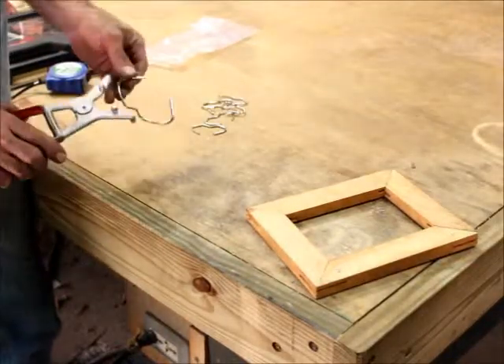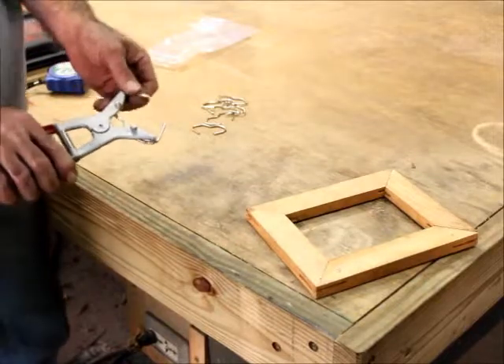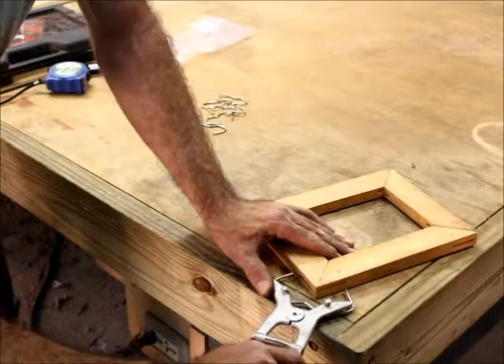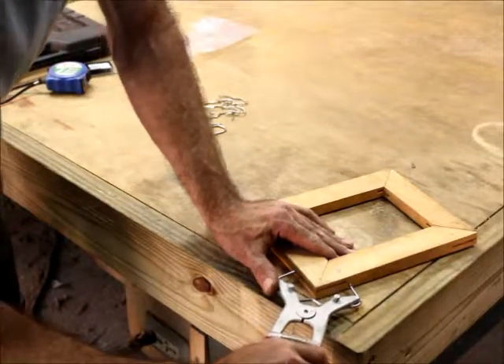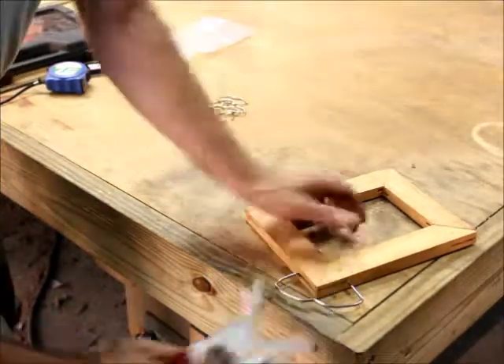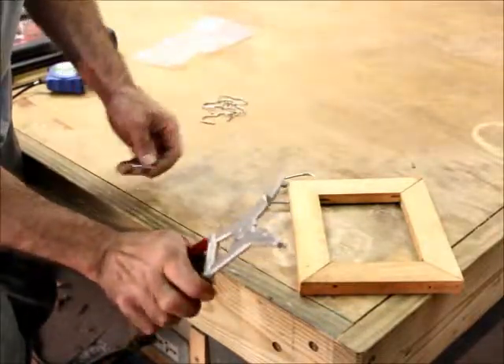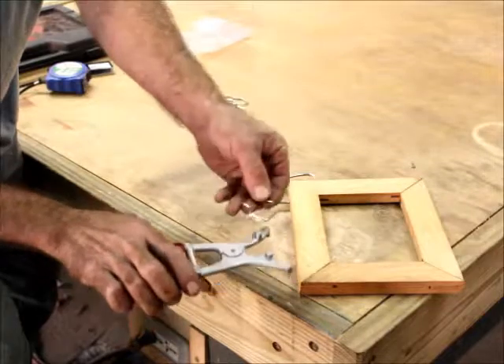They've also got springier ones that tend to stretch more and keep their form better, they say, and they go on much the same way. Oh, feel it. They've got big ones and they've got little ones. These jaws here are for the big ones and these jaws here are for the little ones.